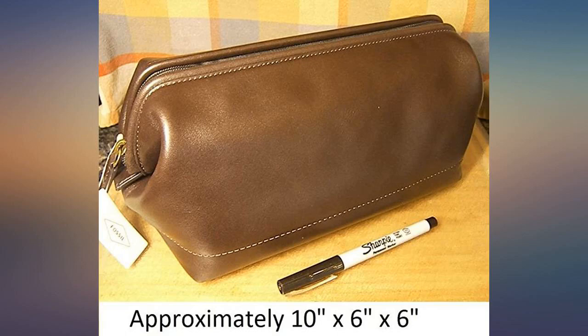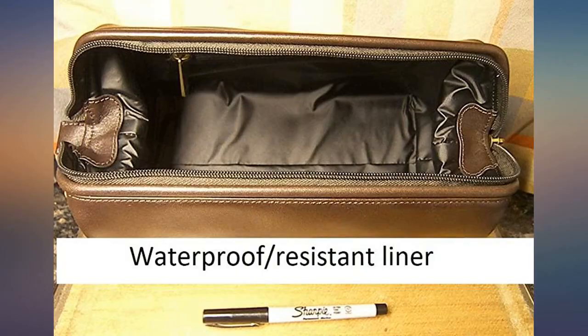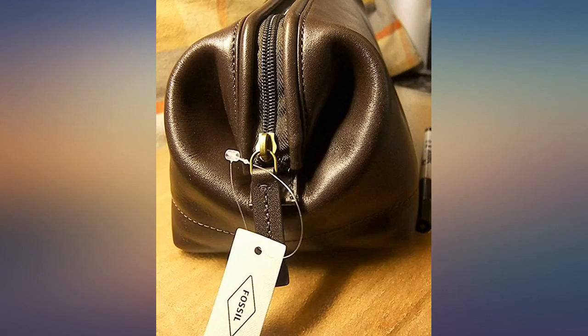Fossil's usual high quality in leather goods is evident in the creation of this handsome 10 by 6 by 6 inch medium brown leather shave kit. Built to last, the construction and stitching is skillful.